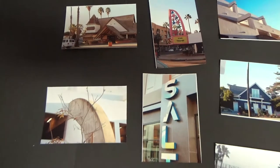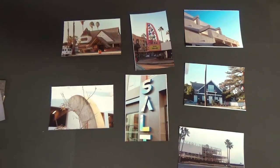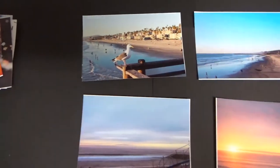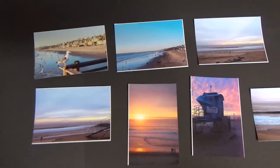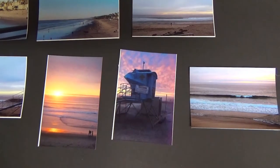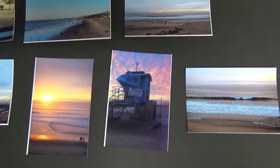A big difference I've noticed between the printed images and the images I look at on the screen: the printed images, or at least the ones I have from CVS, the reds are not as saturated and not as deep as the ones I see on the screen. I'm not sure if that's in the printing process or if the jump drive I took with me maybe didn't translate correctly, but I'd like to explore that some more.